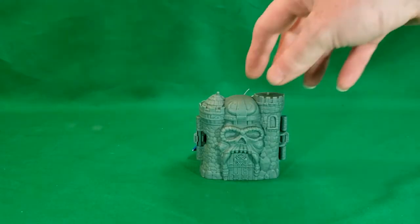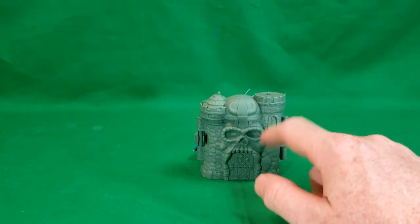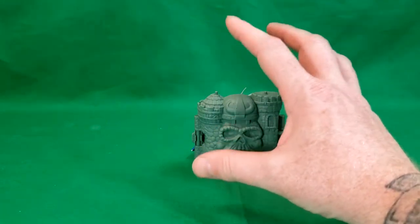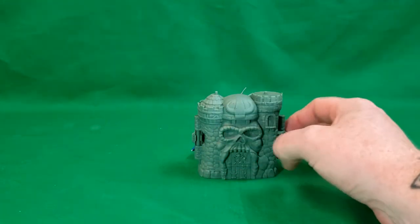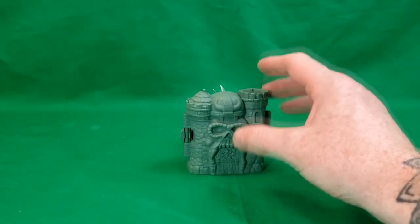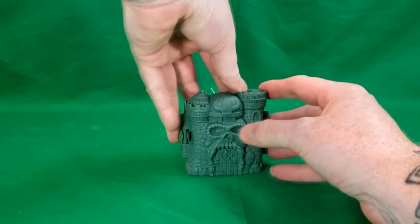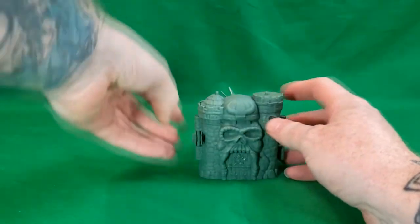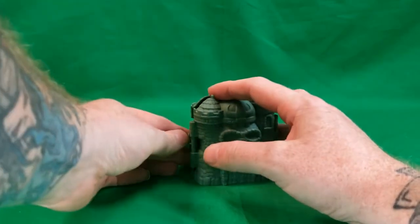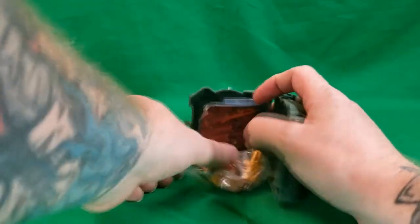Quite a surprise — you got the skull face here, the drawbridge. The drawbridge does not open how you would expect it to. Most things open from the right, whereas this one opens from the left. And inside, we get Jitsu.